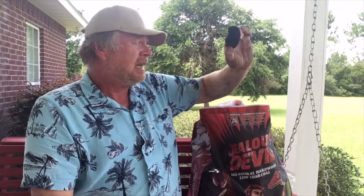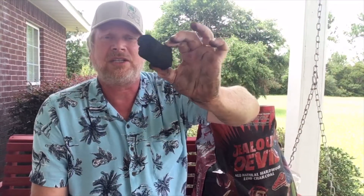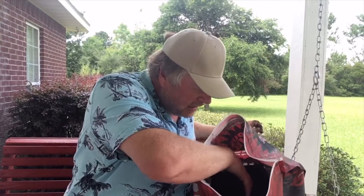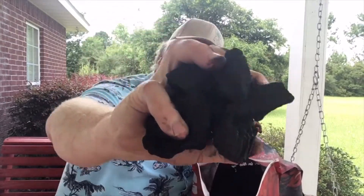They look like that. This is probably quebracha wood from Paraguay — it is made in Paraguay. All Jealous Devil says is South American hardwoods; this is south of the rainforest, so it's not rainforest deforestation. They say they do everything environmentally sustainable with wood that's already been cut for agricultural purposes — instead of burning the wood and throwing it away, they char it and make charcoal out of it. This bag looks like your average 18 or 20-pound bag, but it's 35 pounds because this is denser charcoal.